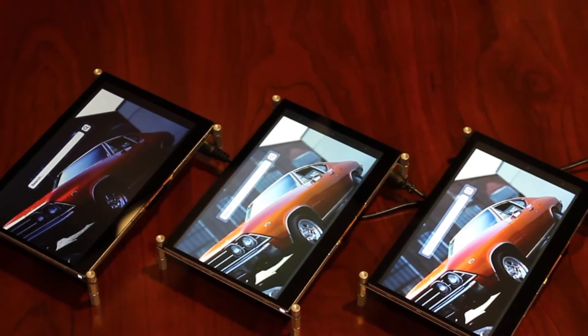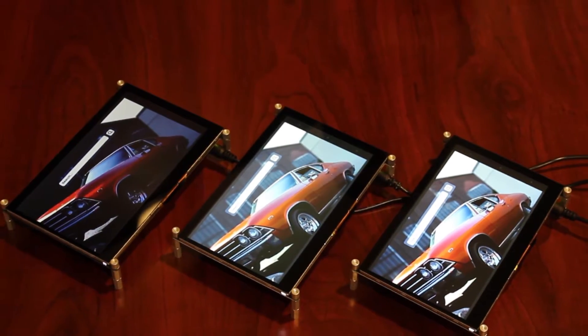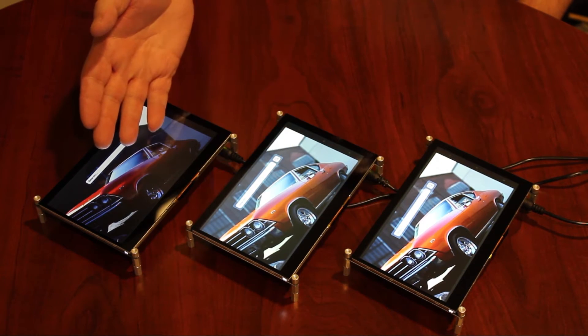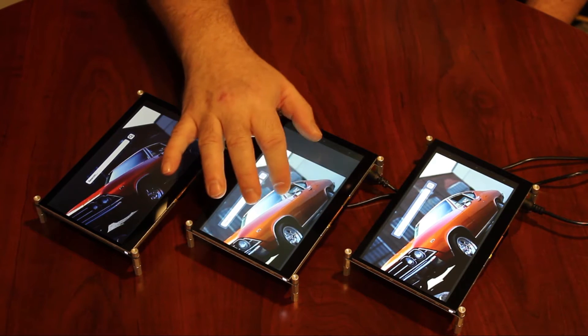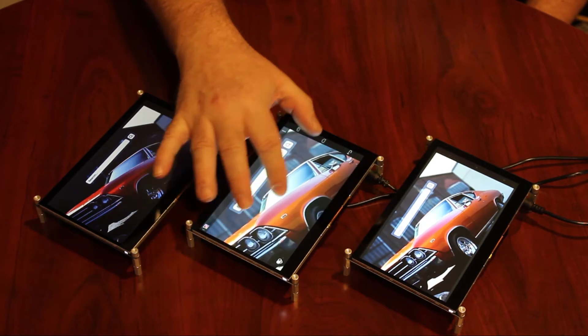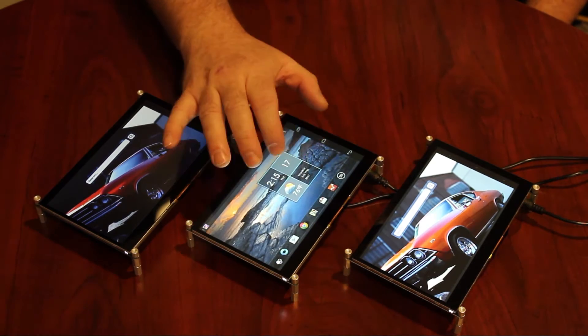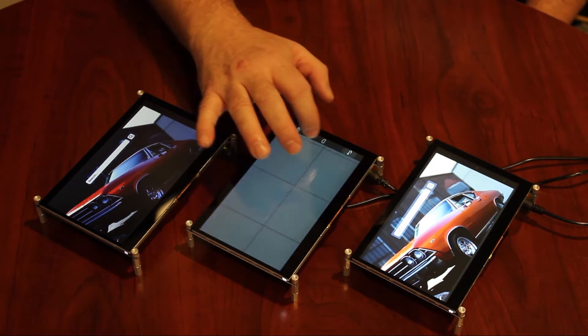New Haven Display's 7-inch BeagleBone capes are available with three different display options: sunlight-readable, premium MVA, and a standard display type. Each cape features a 7-inch diagonal, 800x480 resolution, 24-bit TrueColor TFT with a 5-point multi-touch capacitive touch screen.